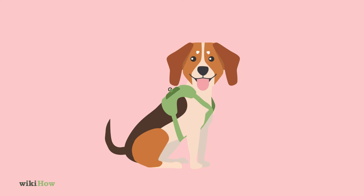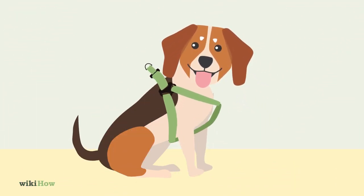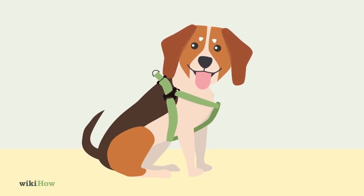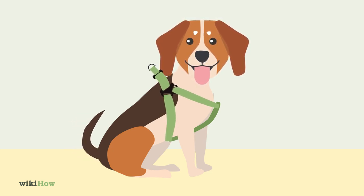Next, guide your dog's front paws through the leg loops on either side of the harness, one leg at a time. Pull the straps around your dog's body and buckle them securely in place. Check to make sure the harness fits your dog firmly but comfortably, and adjust the straps if necessary using the slider buckles.